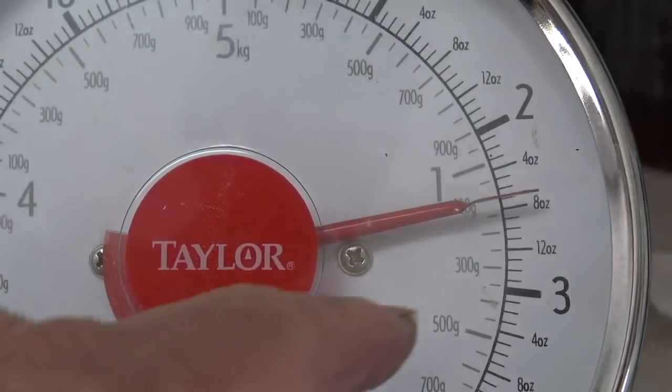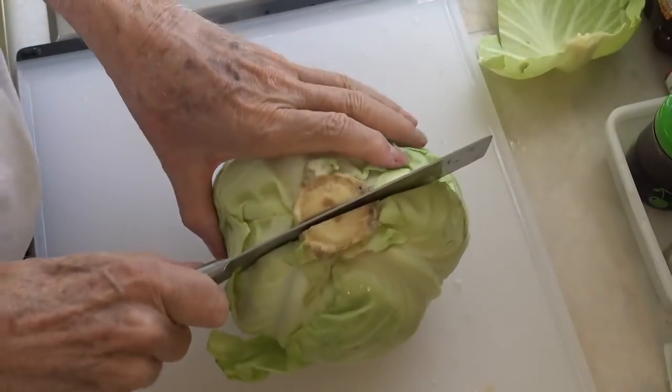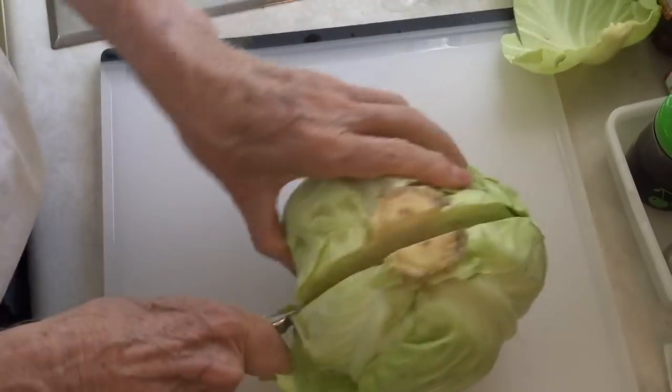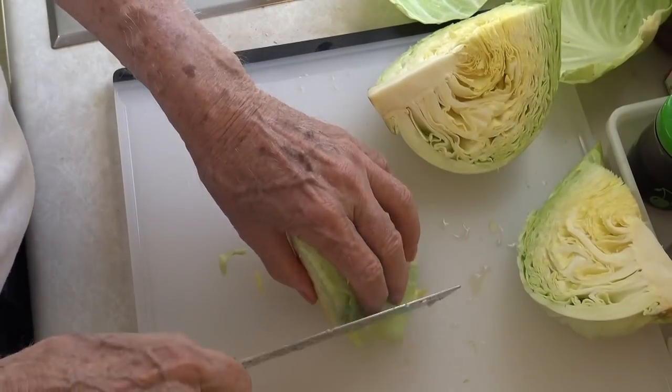This cabbage is about two and a half pounds. The first thing I'm going to do is cut this head of cabbage into quarters. Now I'm going to cut the core out, and then I'll start slicing it.